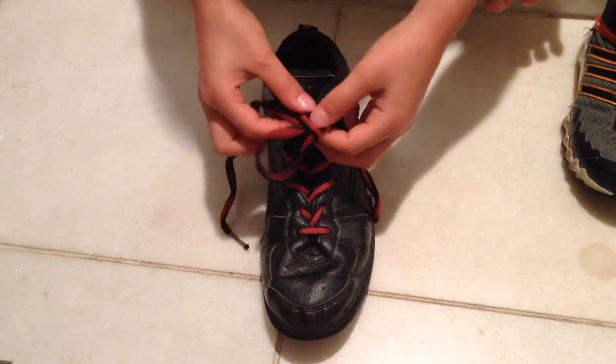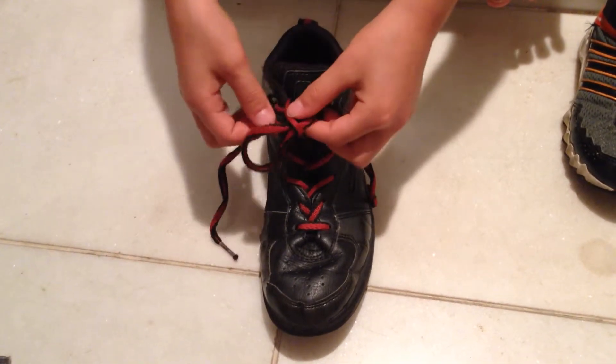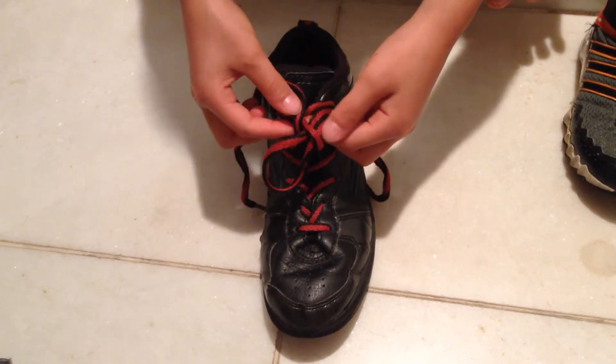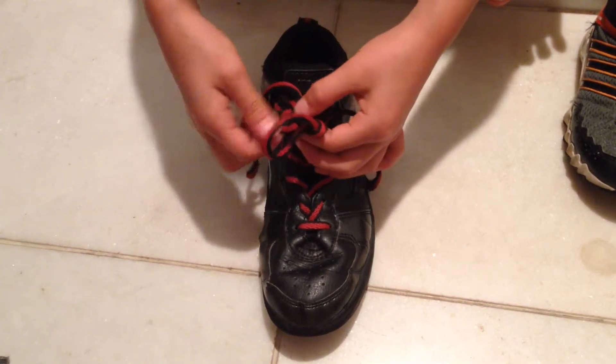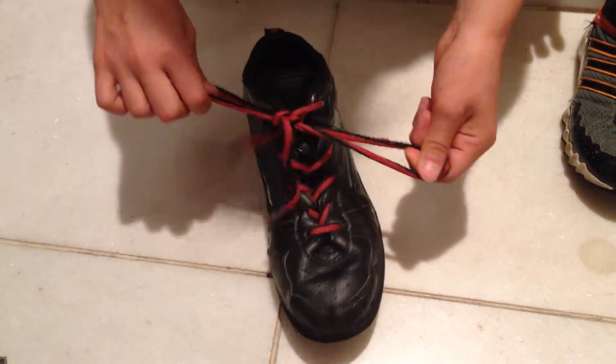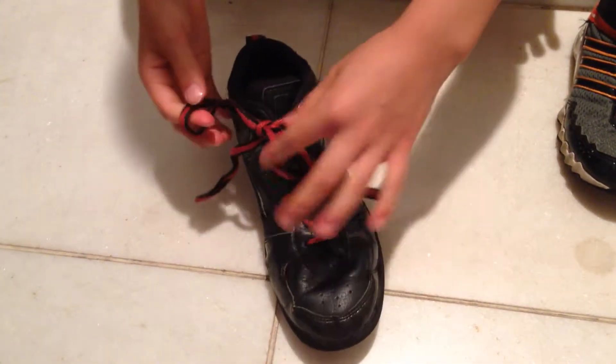And then you see this little hole — you put this one and you circle it around this hoop, inside a hole, and then make a little hoop, and then you just pull, and then a ribbon.